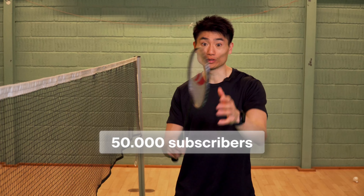Three out of four of you guys watching haven't hit the subscribe button. When we reach 50,000, I promise to do a giveaway for you guys.